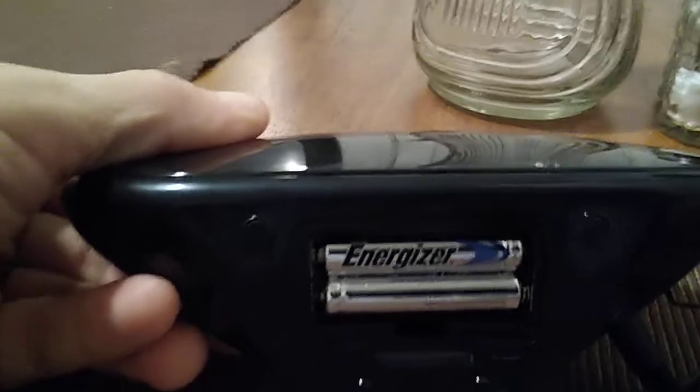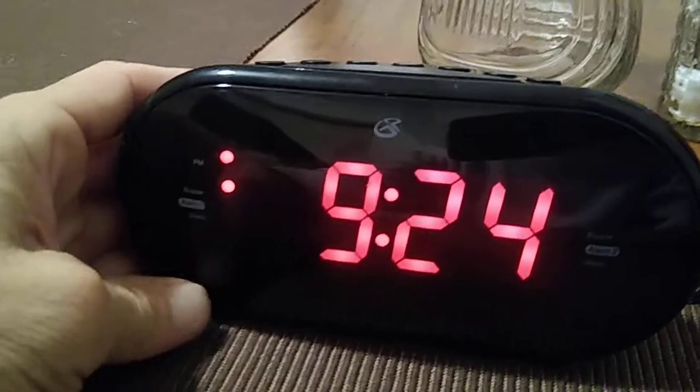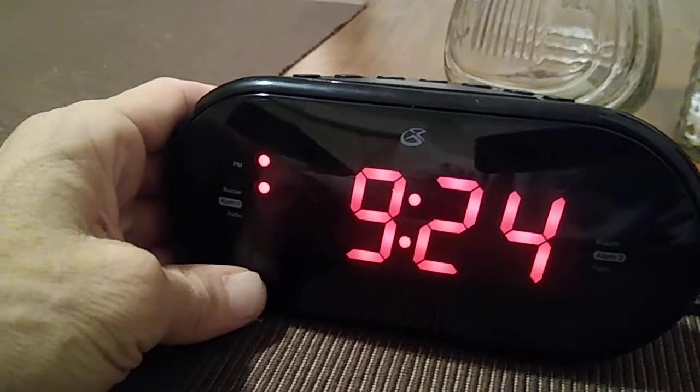You have your two AAA batteries that just holds the memory in case the power goes out, and then when the power comes back in you won't lose the time.